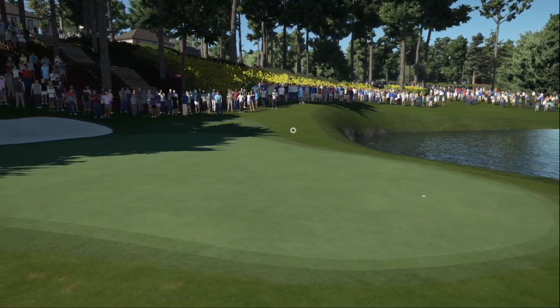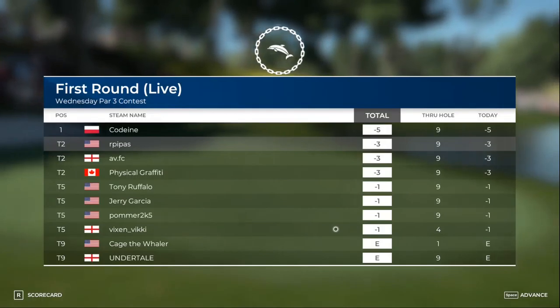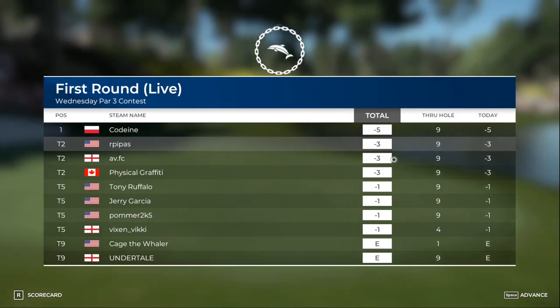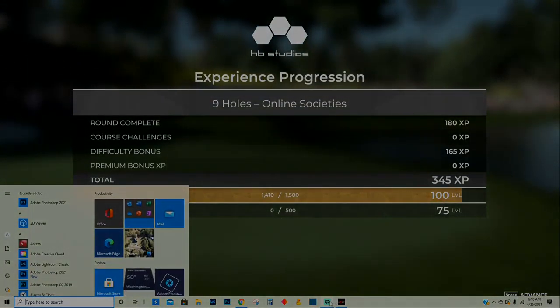Appreciate you tuning in. Let's see what we can do — we are tied for second. Not too bad, we'll take it for now. Thank you very much for the round of golf, I had a good amount of fun. Appreciate you tuning in — we'll see you on the next one. Thank you.